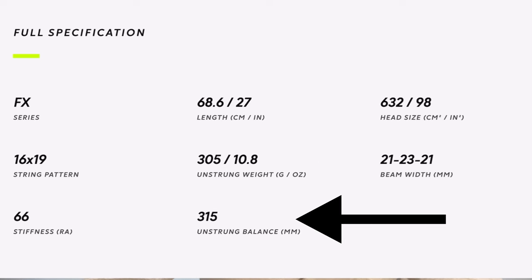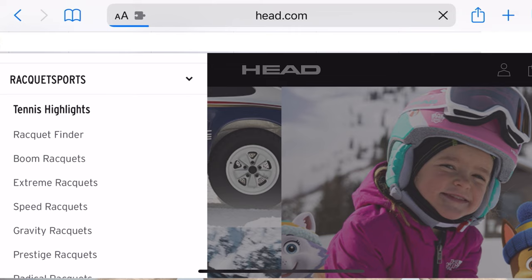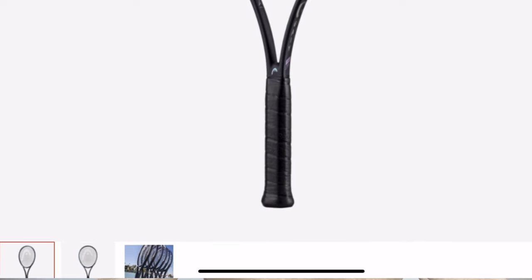I'm also looking at the unstrung balance, and I'm having a hard time finding the strung weight or strung balance. Now let's go on to Head, and we're going to click on rackets and take a random racket — the Head Gravity — and take a look at the specs.